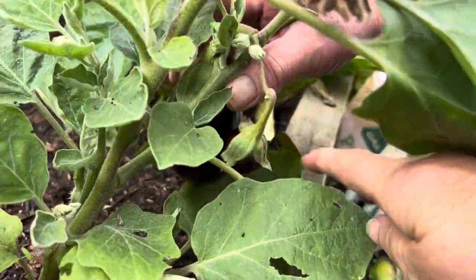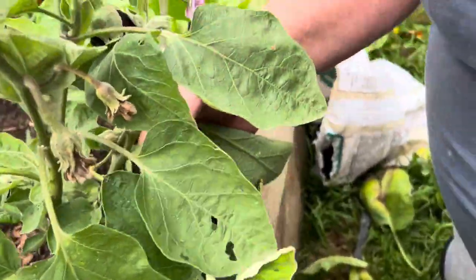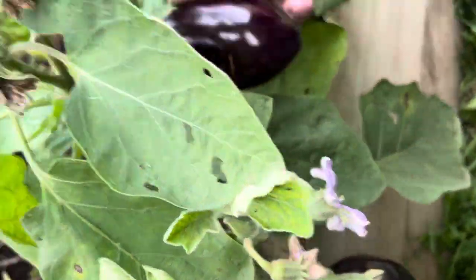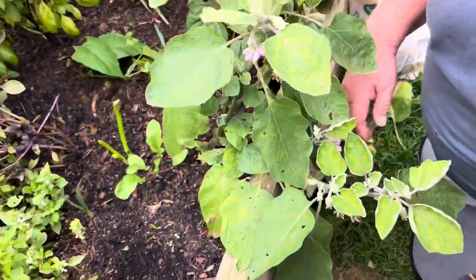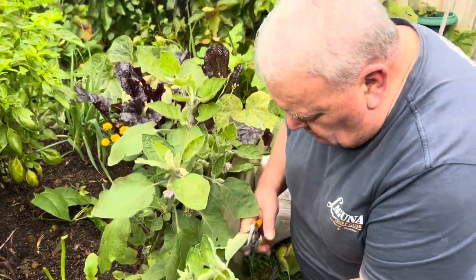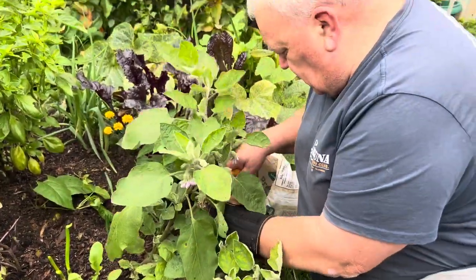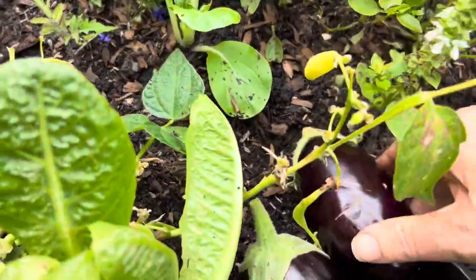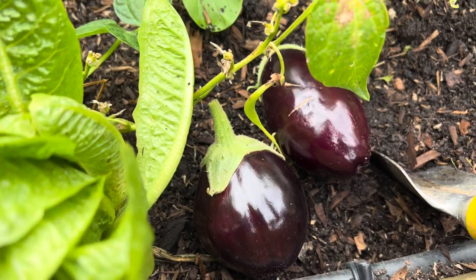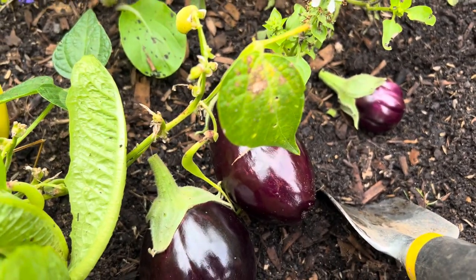We've got a glasshouse, so what I intend to do is remove the fruit. It is a Bonica eggplant. I'm going to take them off right now — I'm just going to cut them off. Don't pick your fruit, always cut it off. Eggplants, even the small ones, have got to come off.